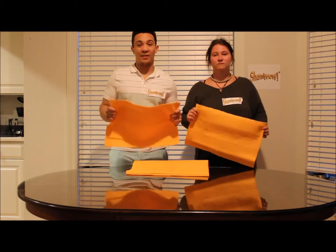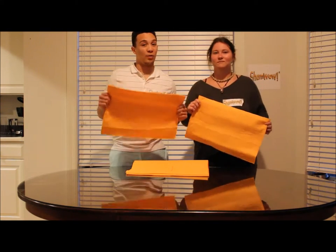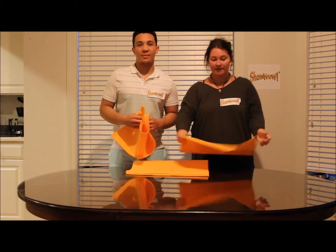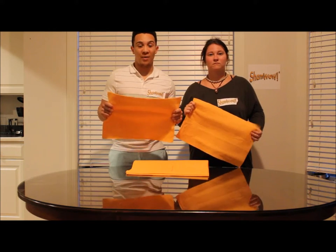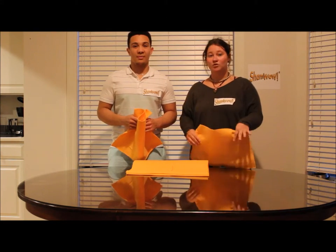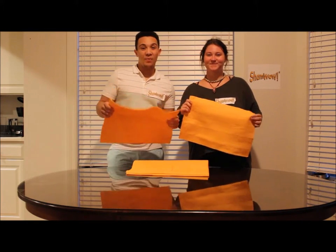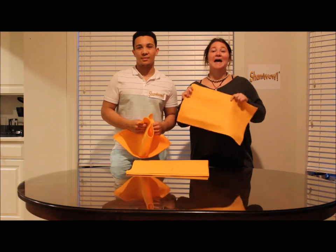The ShamWow has great benefits. The first one is it's machine washable, so you can use it over and over again. And because of its locked-in technology, it doesn't drip and it doesn't make a bigger mess than you already have. Because of the strong microfibers, it won't rip or tear when you're using it on those tough stains. And because it's also soft, you can use it on any surface and it won't scratch, including your pets. Because of the bright yellow, you can see when it's dirty. And because it's made in Germany, it is high quality.